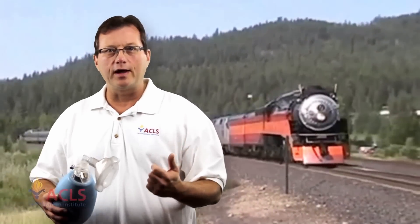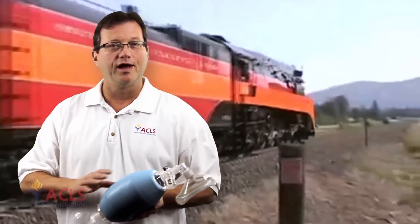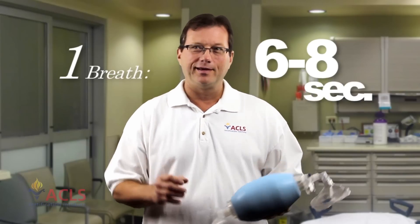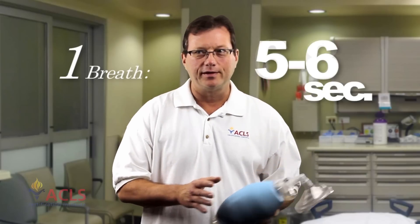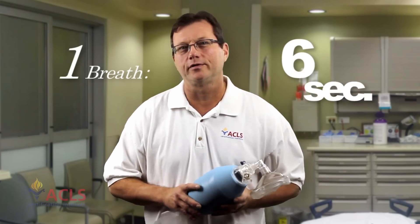Once the patient is intubated and we have an endotracheal tube in, compressions and ventilations can be asynchronous — they don't have to be synchronized. You'll do compressions at a rate of 100 non-stop, and provide one breath of air every six to eight seconds once the patient is intubated. If you look at the guidelines — five to six, six to eight — the number that's the same in both is six seconds. So if you remember six seconds, it'll help for your testing.